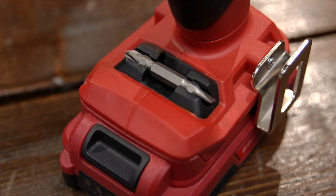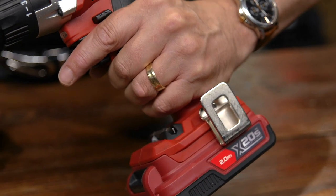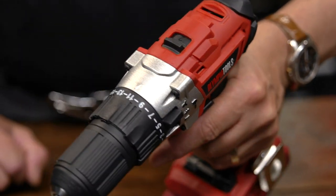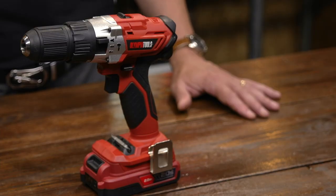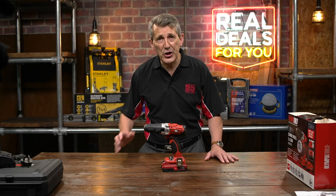It has a handy double-ended screwdriver bit included so it immediately gets you started as soon as you buy the product, plus a belt hook as well. This really is a superb quality product — the X20 drill is a fantastic addition to the Olympia power tools range, and it also comes with a two-year guarantee. Pop into your local Real Deals For You store and check one out.